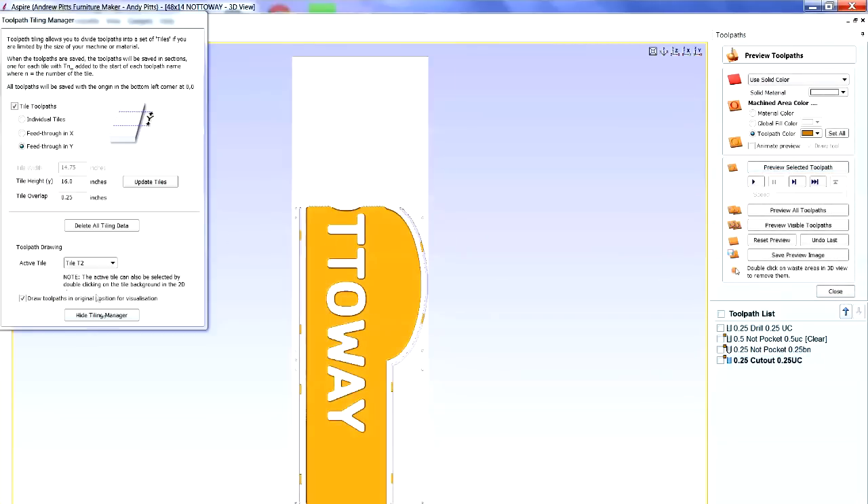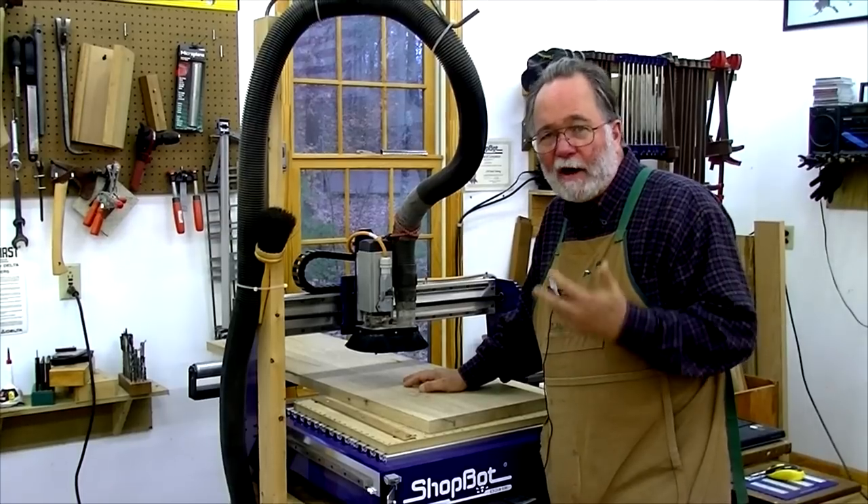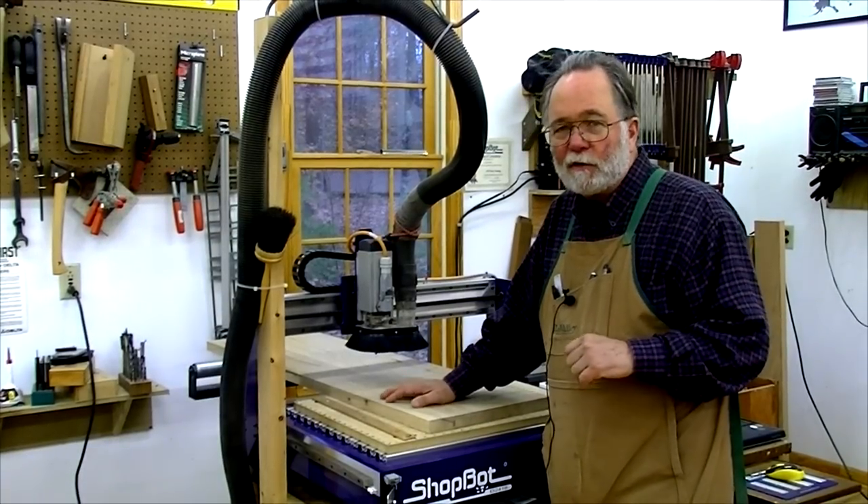Then I go ahead and do the third tile: shift the material, drill the holes, do the clearance, do the detail with the ball nose, do the cutout. Now you can see I've cut the entire piece. There are tabs holding the work in the waste areas. All I have to do is unscrew it, take it to the bench, cut through the tabs, do some sanding, and I'm ready for finishing. That's how tiling works — it enables me to take a large piece of work and cut it on a relatively small machine.